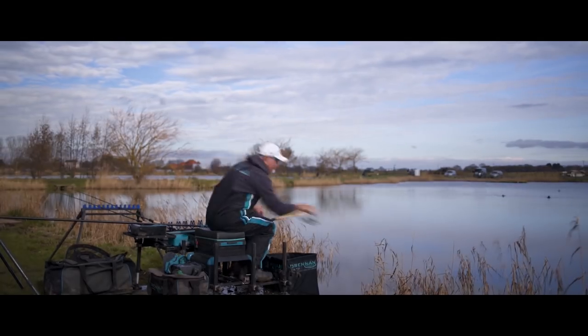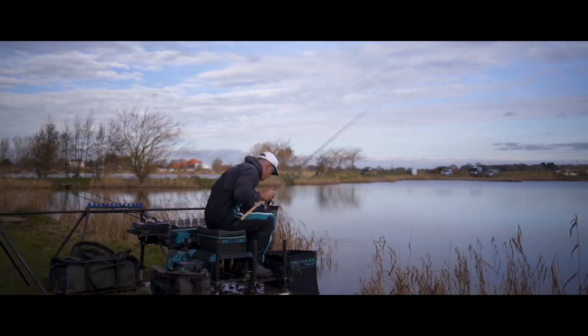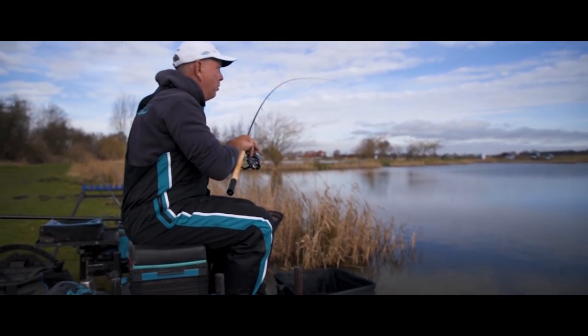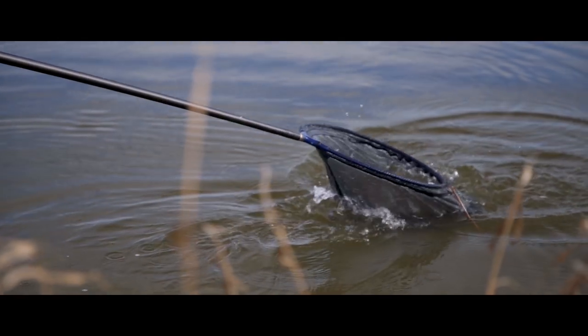Of course, then I need to get out and catch some fish with the rods and make sure everything's right for playing the fish. The Vertex rods have now brought the standard up much higher. They're a quality piece of kit — a rod that I could use all the time, even for my style of match fishing.